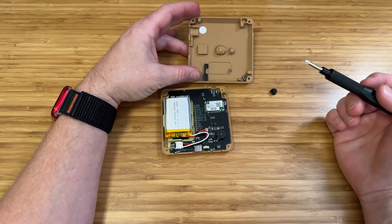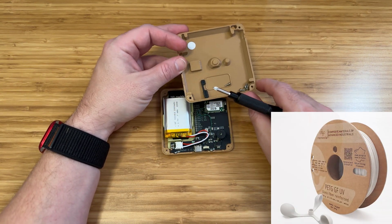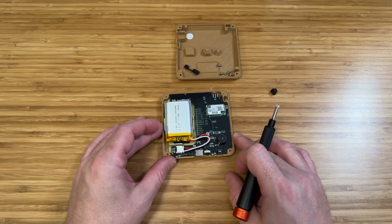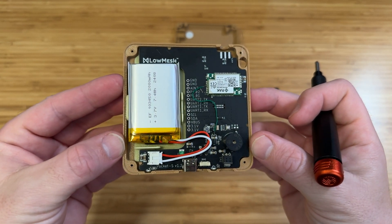Finally, this case is printed in a high-temperature-resistant edition of PETG, so it should not melt if put on a car dash. But again, with anything 3D printed, you want to be careful with extremely high temperatures. Now that we've taken the unit apart and gone for a deeper dive, let's answer one of the most important questions about any Meshtastic radio: what would someone use this node for?